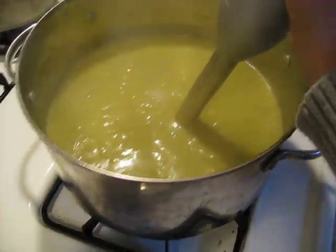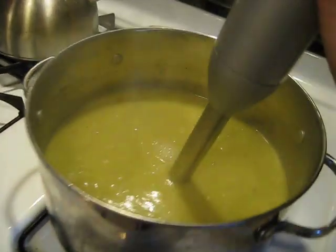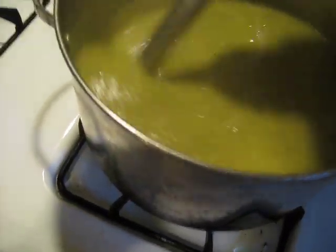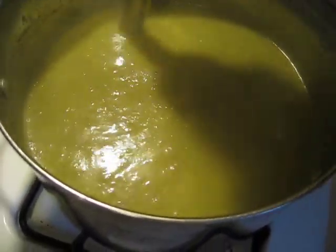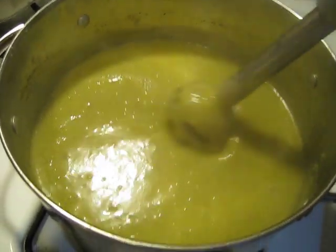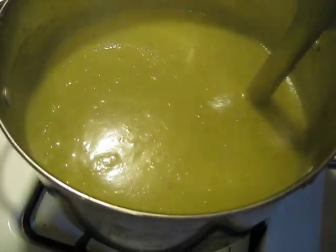You can see that my pot's pretty shallow. I'm not using much of the pot, so I have to tilt it a little bit to get it all. But you can tell that it's pretty much all taken care of. I feel a couple little things in here. I'm going to set it down and get it. But you can see how thick and creamy that's getting — it's green. Kids will love that.